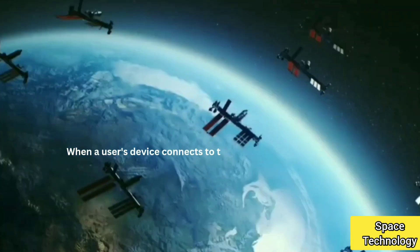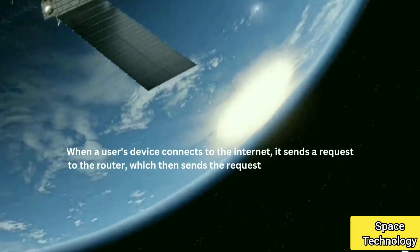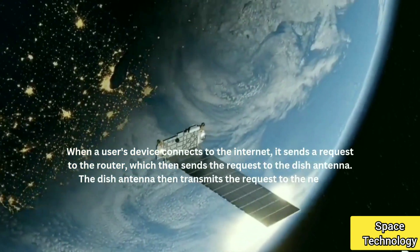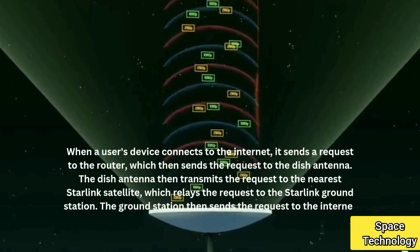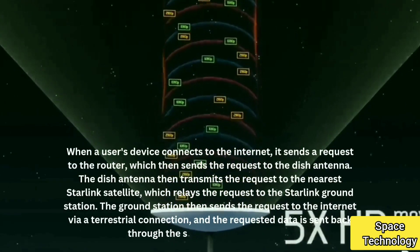When a user's device connects to the internet, it sends a request to the router, which then sends the request to the dish antenna. The dish antenna then transmits the request to the nearest Starlink satellite, which relays the request to the Starlink ground station. The ground station then sends the request to the internet via a terrestrial connection, and the requested data is sent back through the same process in reverse.